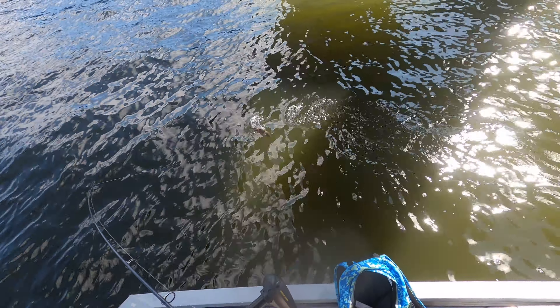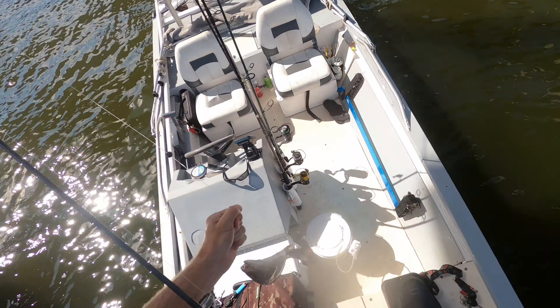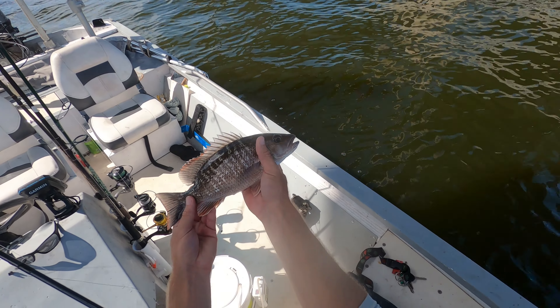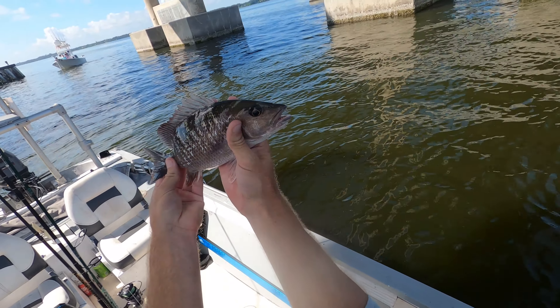Might be dinner for us. We don't have a net in the boat, just flip him. That's a keep. Wasn't getting off. Look at the colors on that guy. Check it out guys - decent mangrove snapper, probably about an 11-inch mangrove snapper.